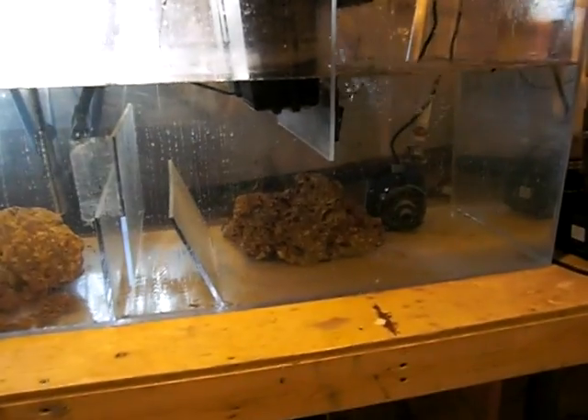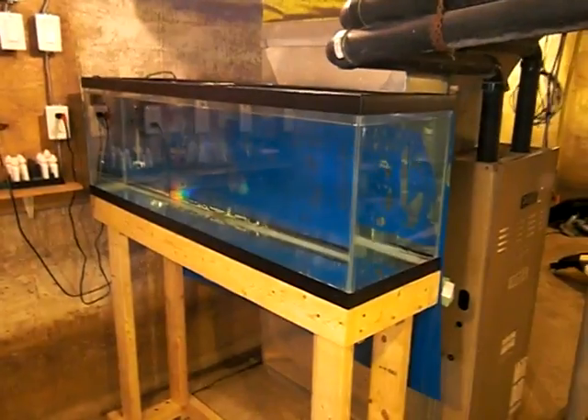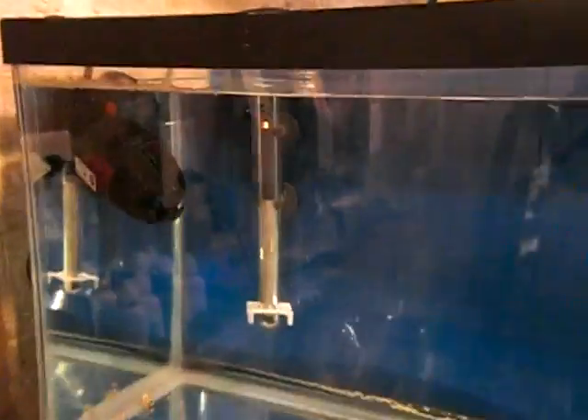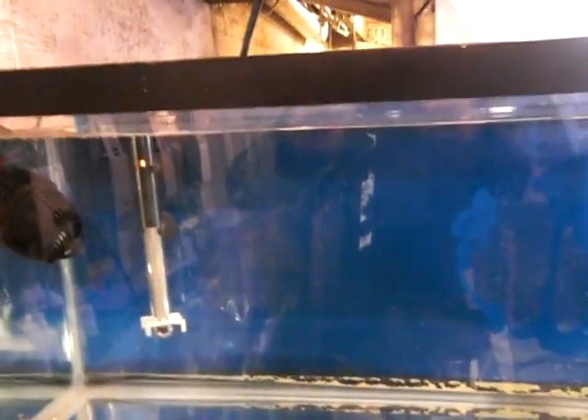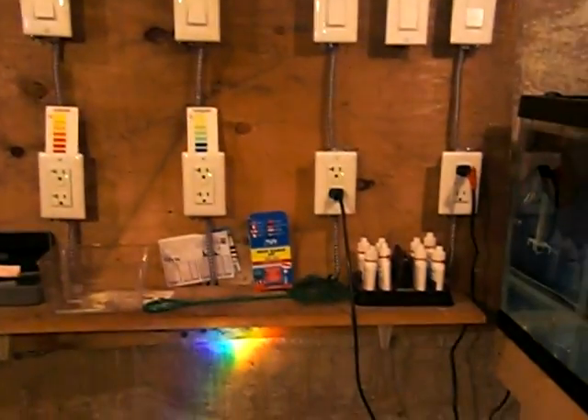I set up myself a quarantine tank. It's a 40-gallon, 4-foot. I got a heater in there and a power head to circulate the water. I keep the tanks in there about a week to three days to make sure. I got all my electrical switches, all my water testing supplies. I got a filter just to buff the water to keep it clear.